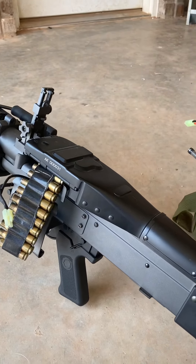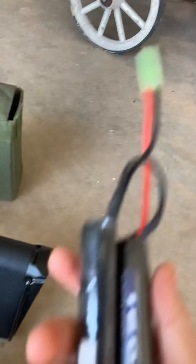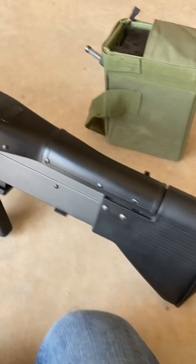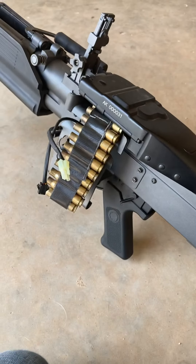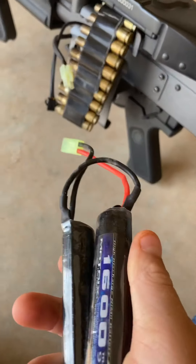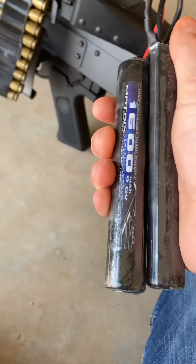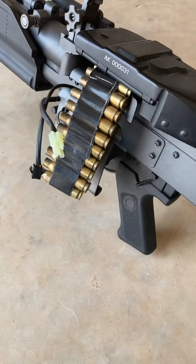First, do not use a 9.6V 1600 milliamp battery. It will power the gun, but over the past few days that I've used the battery, it was worn out and it had a hard time turning the gears and shooting.